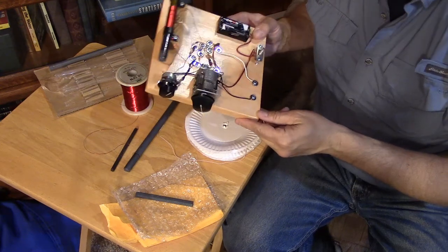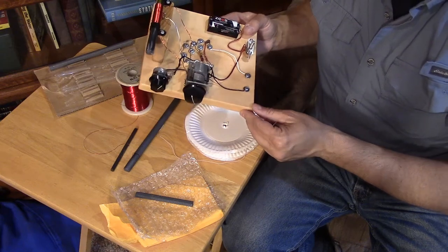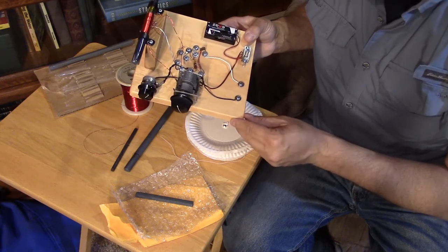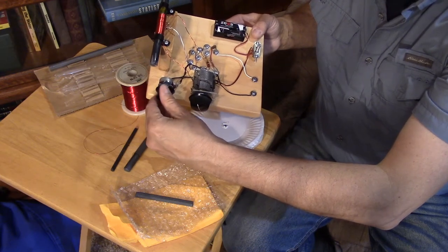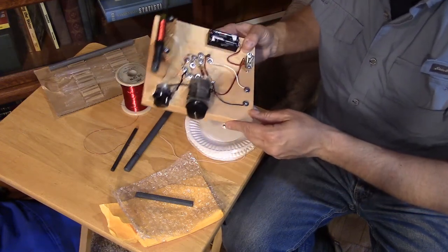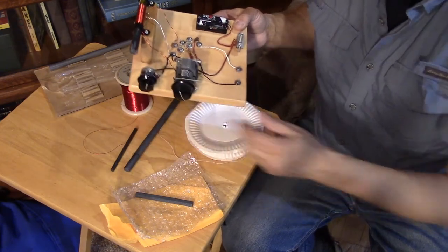I'm starting to reach the limits of capability with such a primitive building style without a ground plane. You can select a resistor where this thing will not feed back and want to oscillate or regenerate, but if it were built properly on a circuit board with a ground plane or ugly construction or perforated board with a ground plane, you'd get better performance and it'd be a lot more stable. So I cheat a little and put a potentiometer in the emitter of the amplifier — I call it a regenerative pre-selector. The rod is going to talk to the other coil on the crystal radio, and all I can do is lower the gain and treat it like a regen.